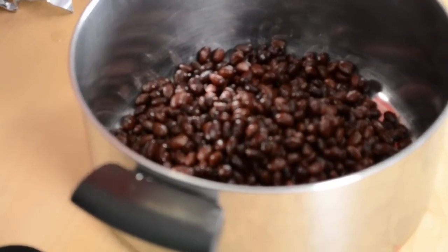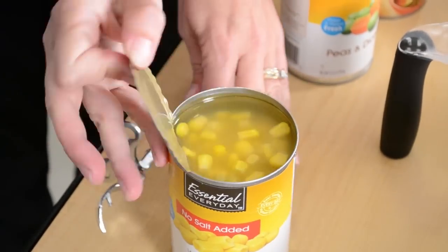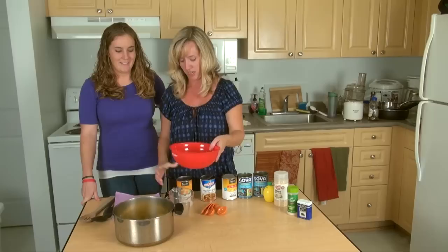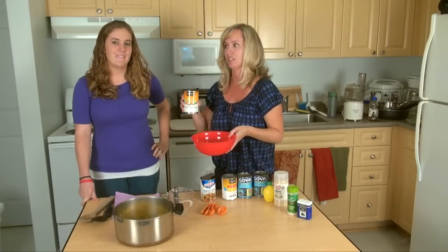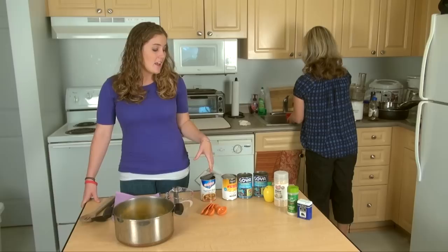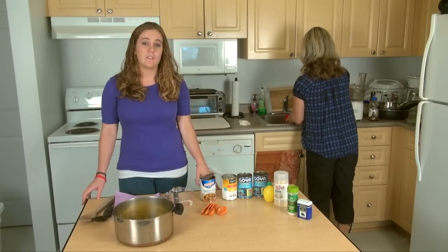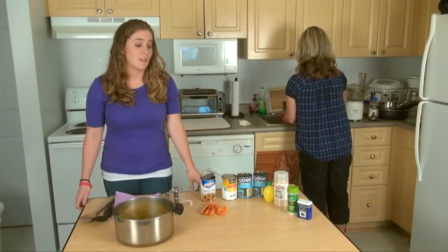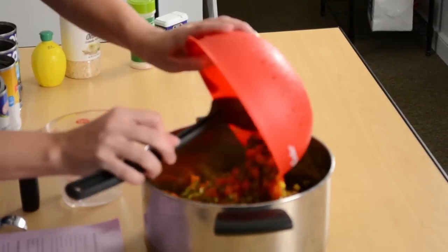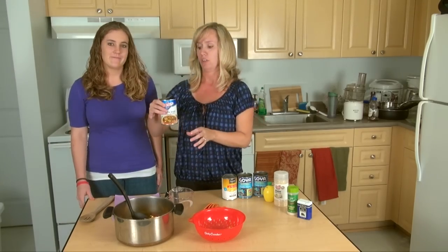I've already drained and rinsed two cans of black beans, and I'm going to add to that a can of corn that I drained. Now I'm going to drain a can of peas and carrots and add that. We made this recipe a little bit healthier by using low-sodium ingredients and we also use vegetable broth because I'm a vegetarian, but if you'd like, you can also use low-sodium chicken broth or beef broth as well.